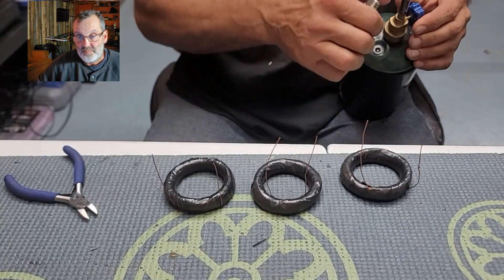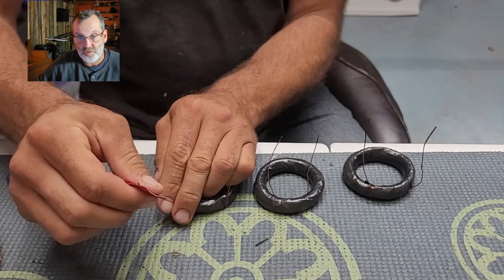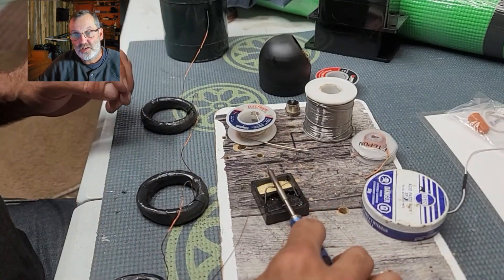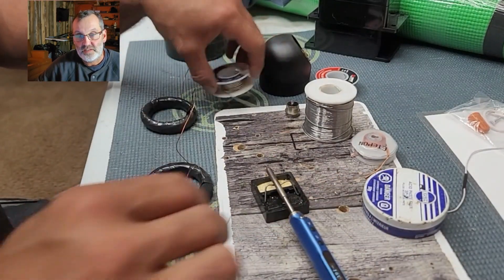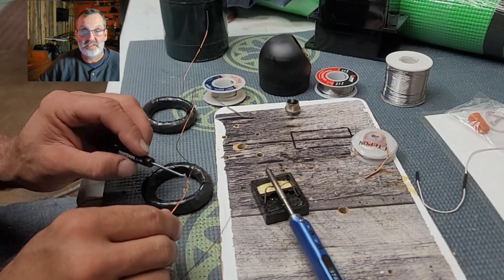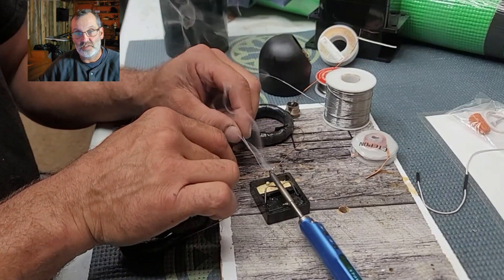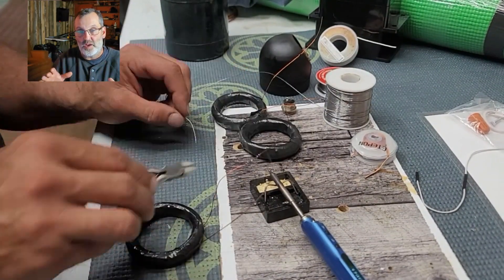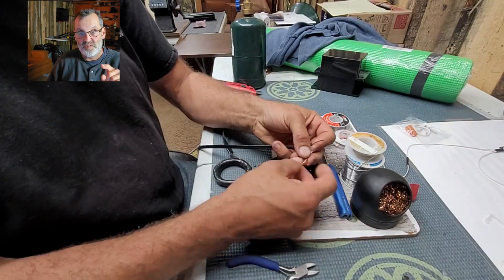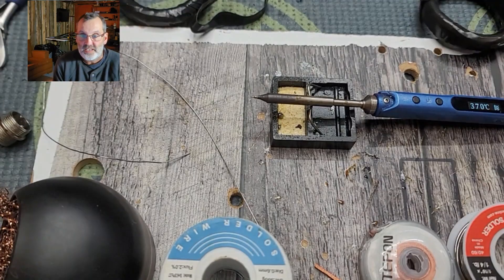You've got to burn the ends, sand them down, and clean them up — you need to expose the copper to make a clean connection. I also want to briefly mention: the wire you see in between the coils in the video is a mistake. Magnet wire doesn't like to be folded — it breaks. So you need a flexible wire between the coils, just like I showed in another video.